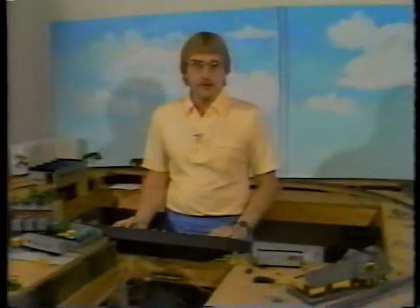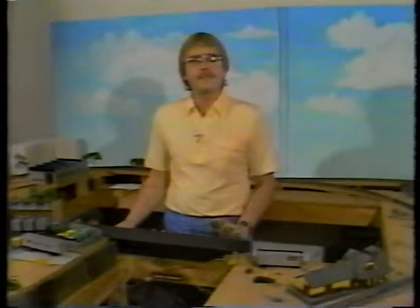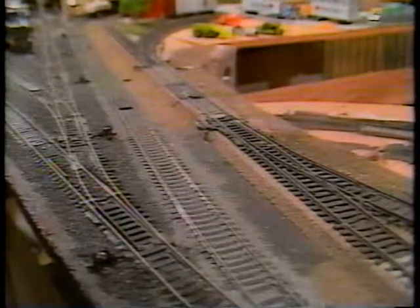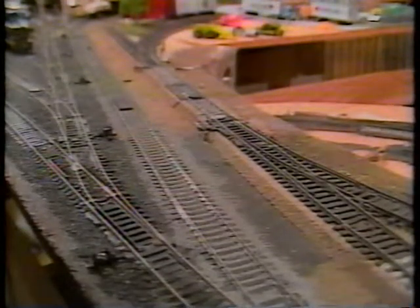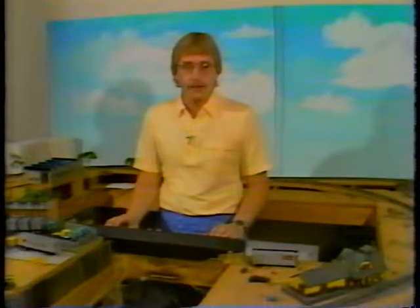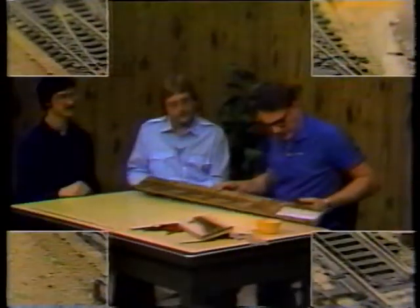There are over 30 turnouts on this layout. In the real world, a switch is part of a turnout, but in the model world, switches and turnouts are interchangeable — they mean the same thing. This switch up front derails some locomotives that go through it but not others. In our episode on switches, we're going to give you enough information to troubleshoot any problems you have with switches on your layout. You'll also learn how to custom-fit a switch for a tight curve or out-of-the-way industry, and we'll also hand-lay a switch for you.